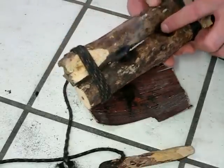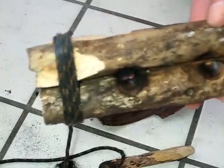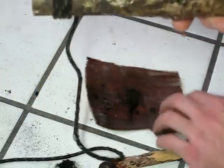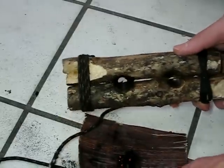So it did fall through. Hopefully you can see that. All this time I'm thinking it's through the top, but it just kind of stayed stuck. There it is. There it is.